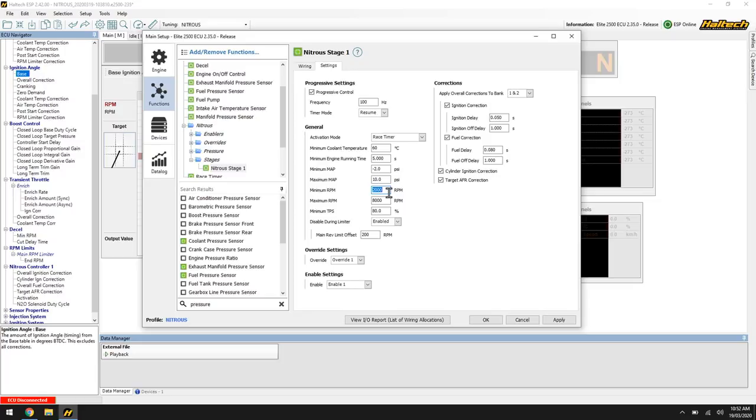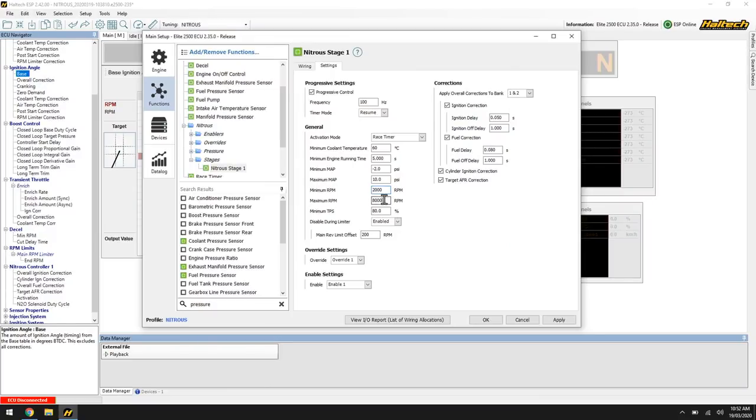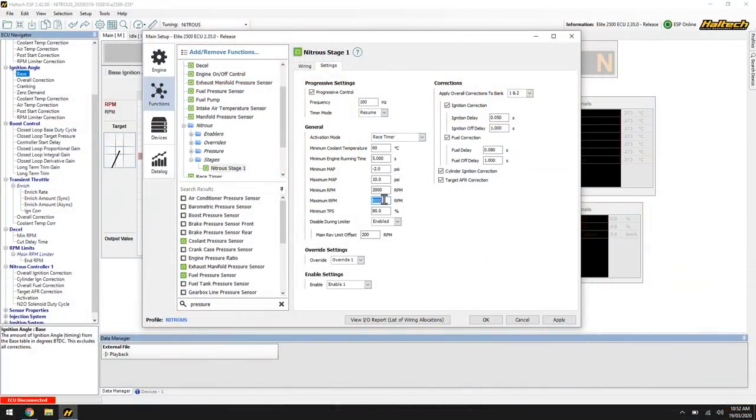Minimum RPM: below this RPM the nitrous output will not activate. We need RPM to get our airspeed — if we try to activate at 1000 or 1100 RPM it's not going to be pretty. Make sure you activate it at an RPM where we've got good airspeed and are at least making a little bit of power. Maximum RPM: you might want to bring this down to say 5000 or 6000 RPM just after your launch RPM, to only use it to get the car up on the torque converter or out of the hole. Or you might want to keep it on for the whole pass — put it at 10,000 RPM and let it rip.